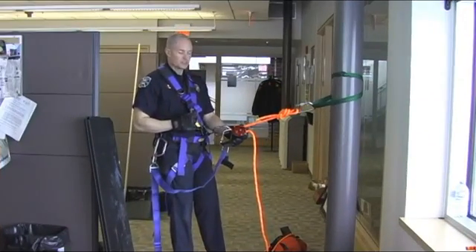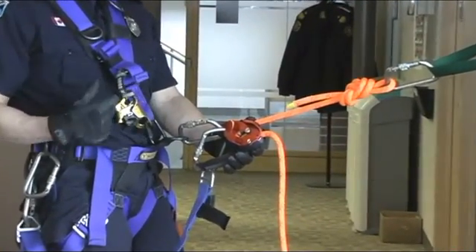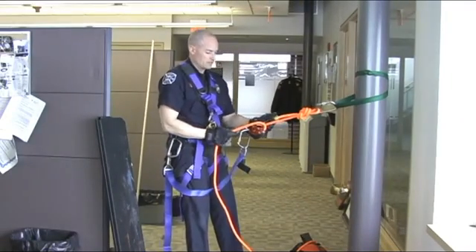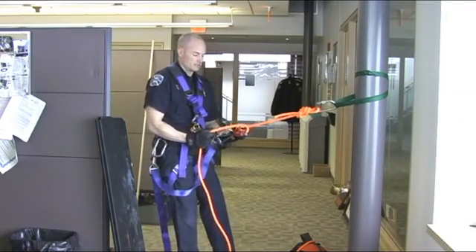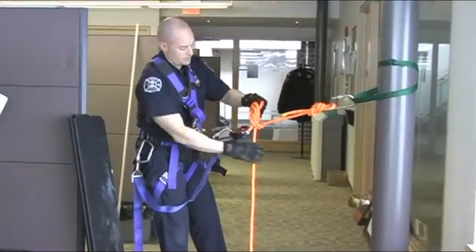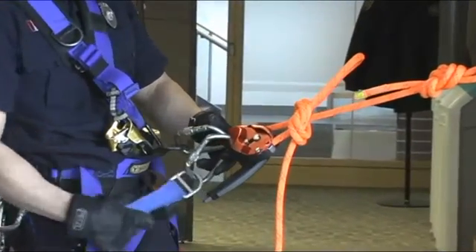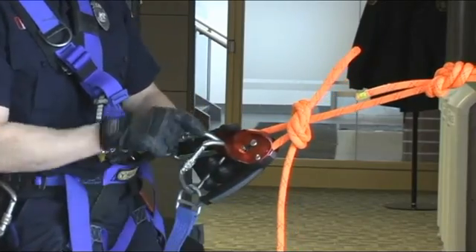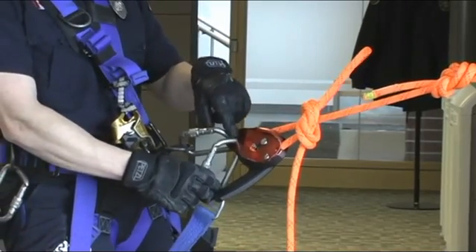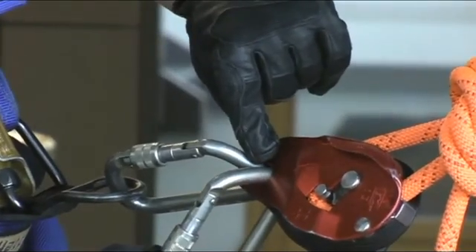Completing a pick-off with the ID means moving from a single-person load rappelling, completing the function of a pick-off, and switching to a two-person load. I'm going to rappel down to my patient, lock off, and tie off. I have pre-rigged, for simplicity while over the edge, my victim strap into the ID. One upgrade with the newer IDs is that we can now incorporate two carabiners into the hole of the ID, so my second carabiner for the pick-off strap is in the same hole.